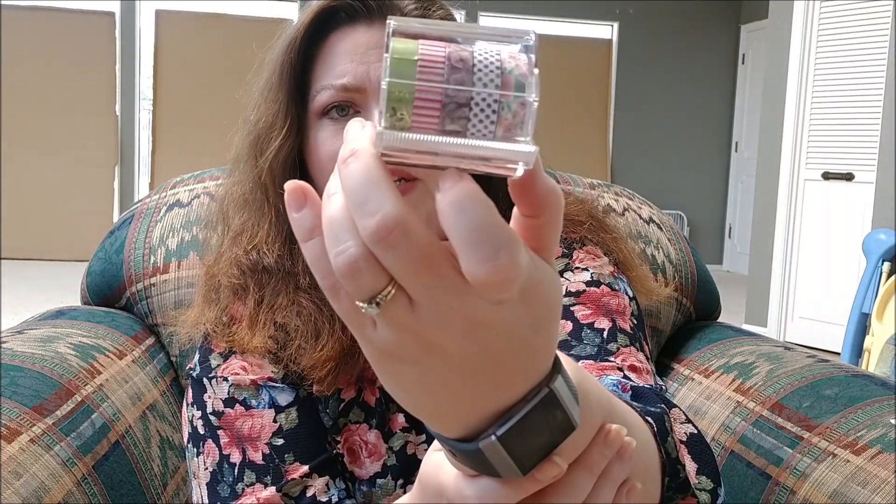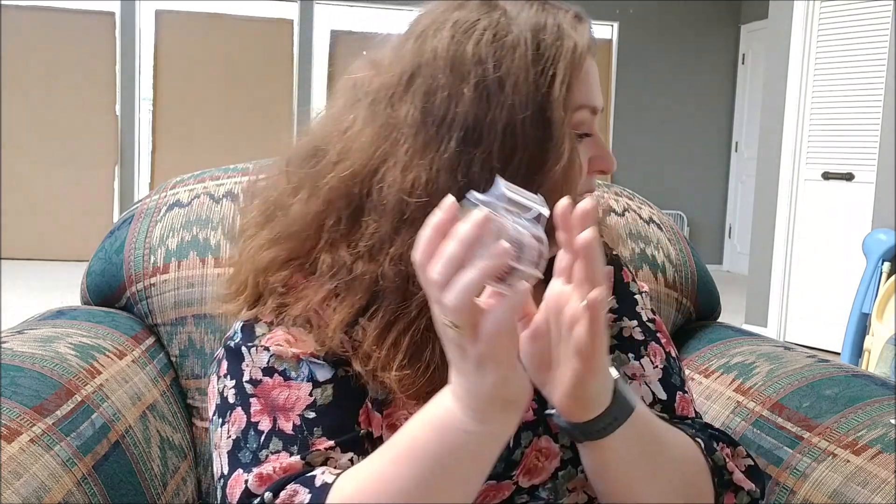One really cool thing is it's coordinated washi. But the other part is it comes in this tape dispenser with a little tearing strip on it, and this ran me $3.42. I hadn't heard anything about it, so I wanted to share it with you guys. Let's get into a closer look.